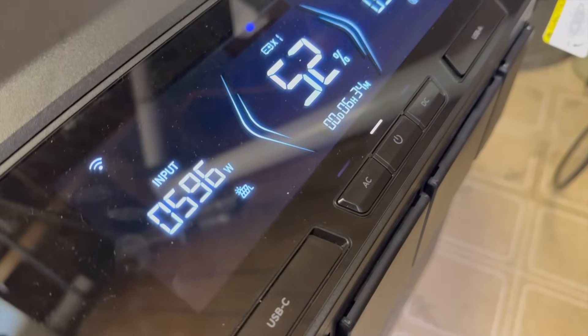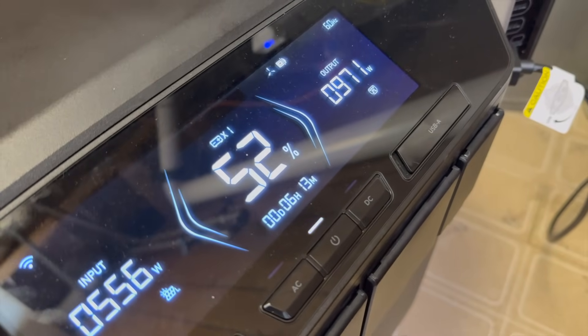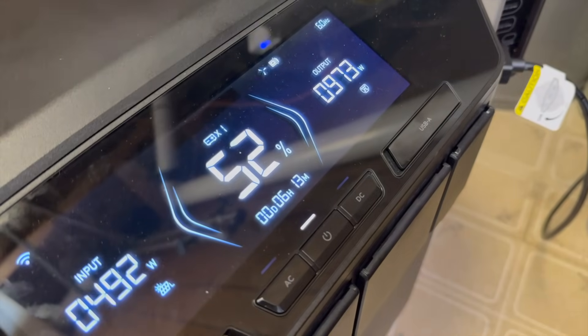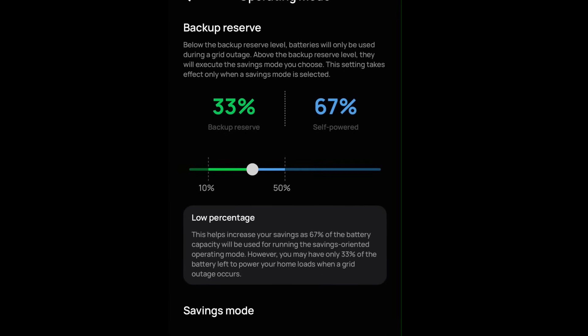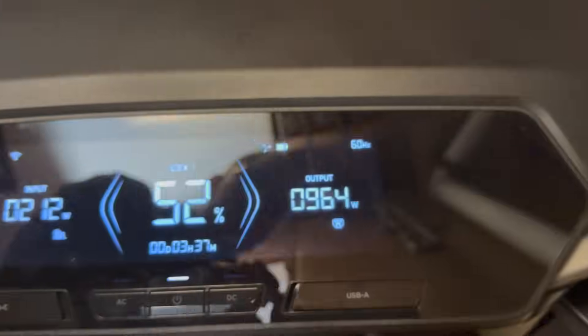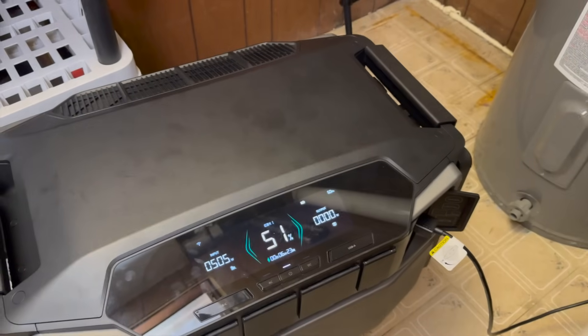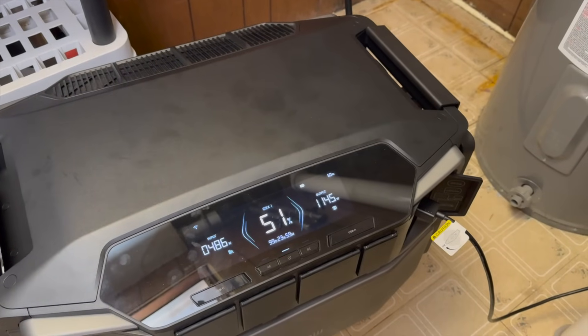Here's an example of the self-powered scenario: I've got about 600 watts of solar coming in and the battery is powering the circuits with 1,000 watts of output. When it reaches the low threshold I set, it will switch back to grid power. This transition between grid and battery is seamless, though I've noticed a faint flicker on some lights when it switches — see if you can catch it in this next example. There we go, it's switched over now.